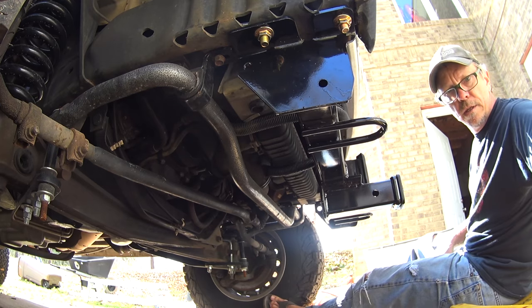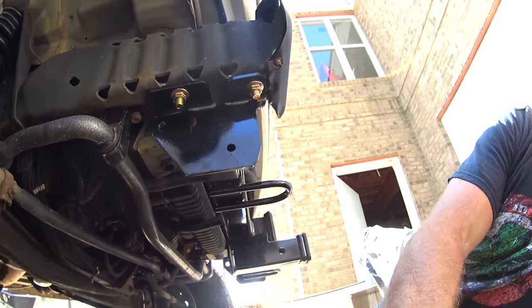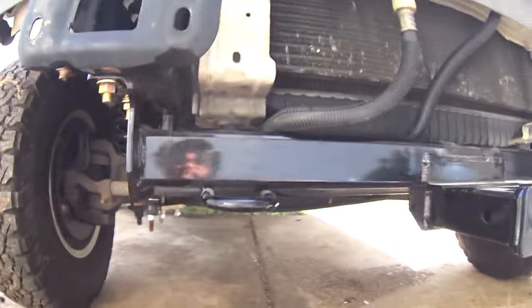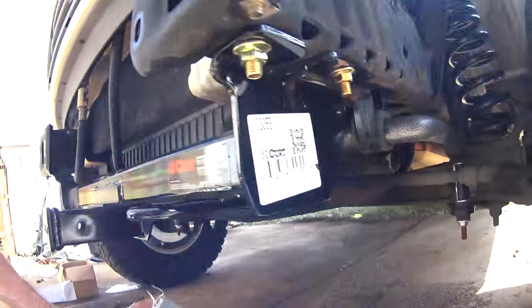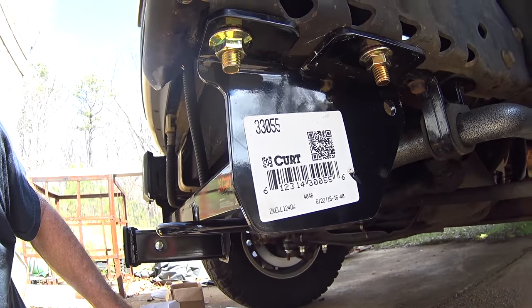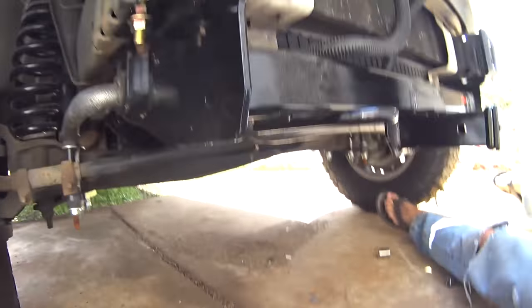It's supposed to be a good view of it. There's the model number: 33055.